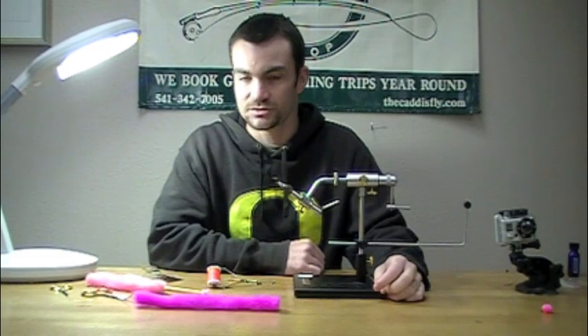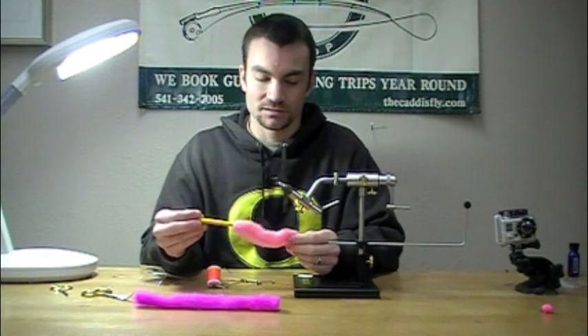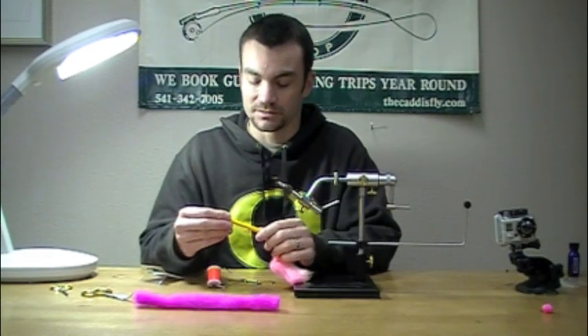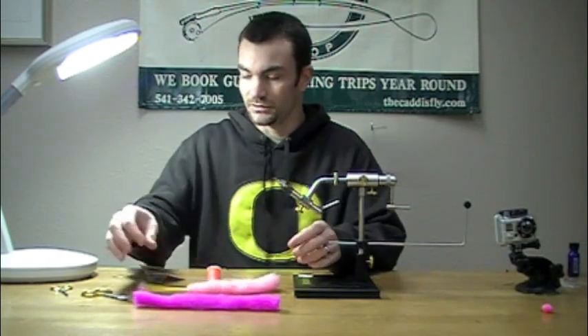Chad Wilson here with Steelhead Stalkers. Today I'm going to show you how to tie a glow bug using our new UV enhanced yarn. It's quite a bit different type of material, so we've figured out a different technique using a straw that works really well with this yarn for making nice round glow bugs.